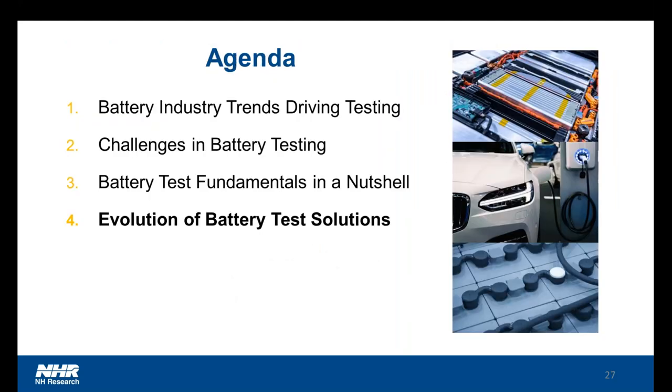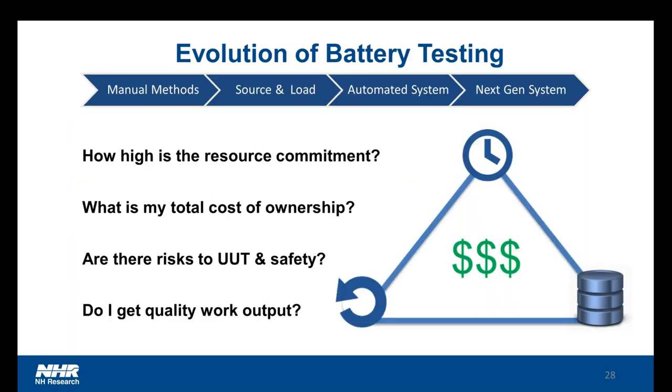Switching our topic over to the evolution of battery test systems — we've talked about terminology and challenges, but how can we actually achieve getting the battery test data that we so desire? I've personally worked with most of these solutions and I would encourage you to think about the following questions as we move forward, looking through manual methods, the construction of a source load, the automated systems, or even the next generation systems like NHResearch's.